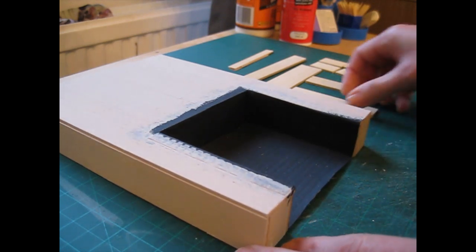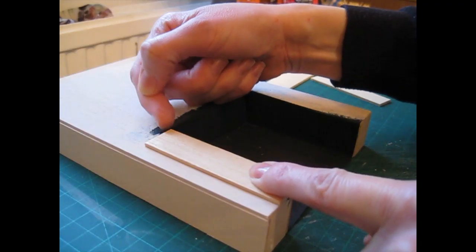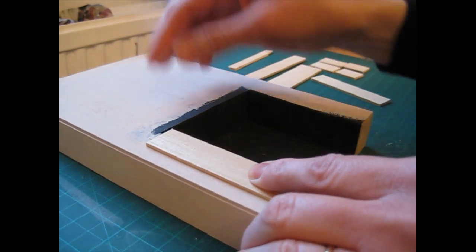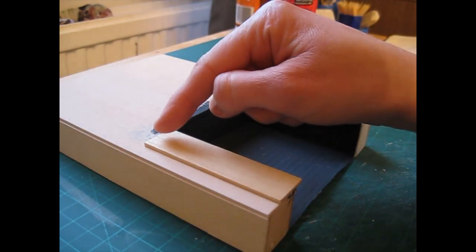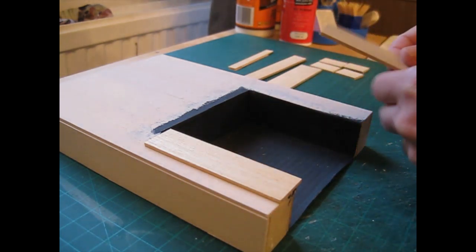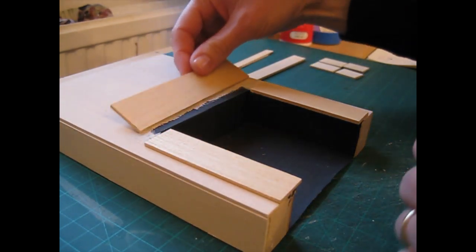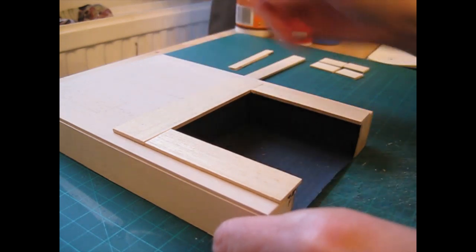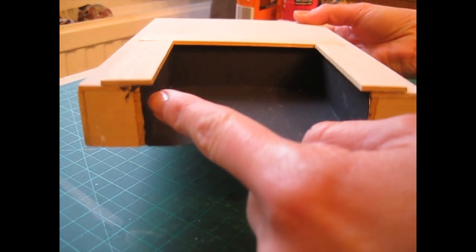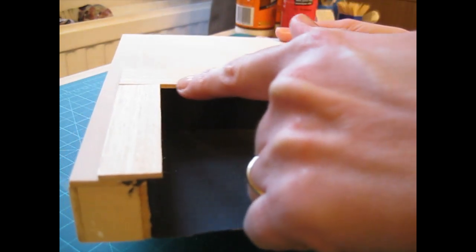Begin by cutting pieces for the sides. You want those to go from the ground and stop five millimeters before the top of the opening. As a guide, my pieces are cut 88 millimeters high by 22 millimeters wide — that's three and a half inches by seven eighths of an inch — and you want two of that same size. Then cut a piece to go across the top, with the side pieces overlapping the legs by about five millimeters or 13/64ths of an inch.